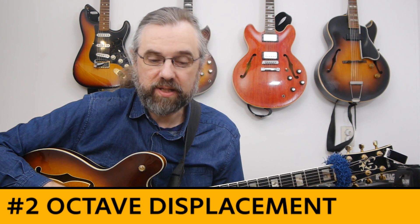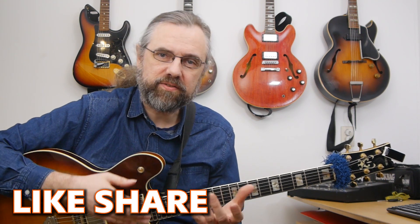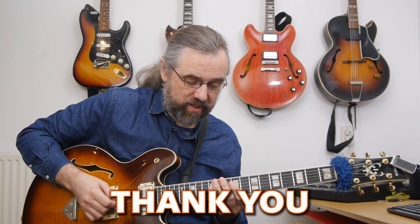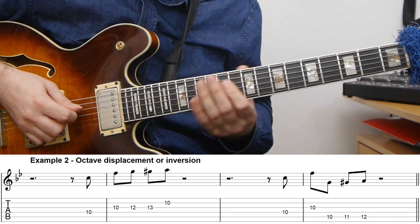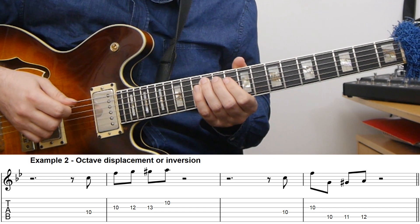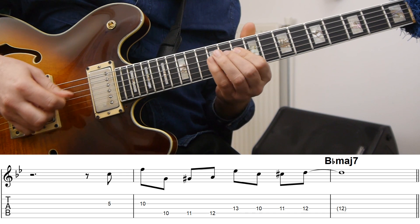Another really useful technique that you find everywhere in bebop is to use octave displacement. In octave displacement, what you do is take a part of the melody and shift it an octave. This is a great way of introducing some larger intervals and also creating some surprising jumps that are going to make the line sound a lot better. If we take the 'Straight, No Chaser' motif, then if I take the last part — the chromatic part — and move that down an octave, it sounds quite different, and if I turn that into a line it could be something like this.